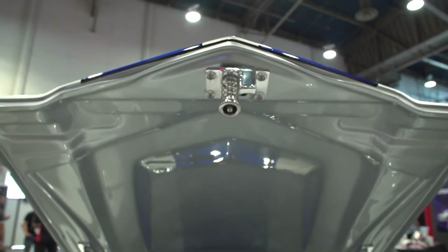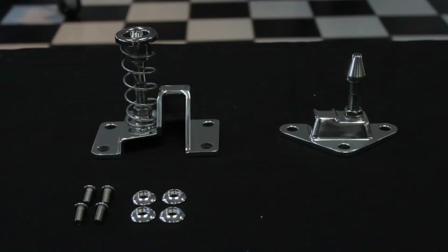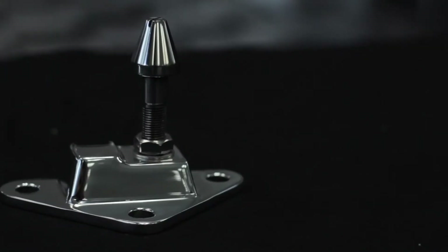At Eddie Motorsports, we make a complete line of billet aluminum hood latches for most Chevy muscle cars. Machined from a solid chunk of billet aluminum, these parts are just brilliant.